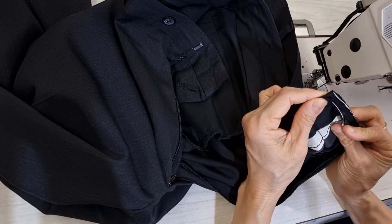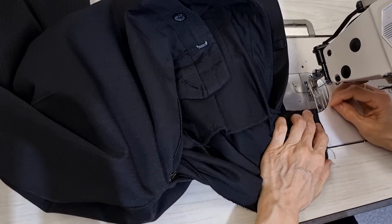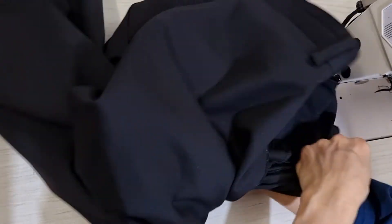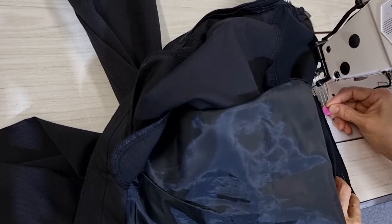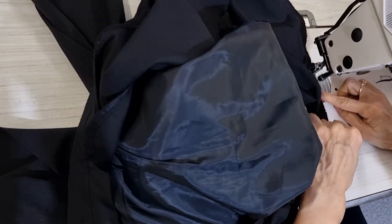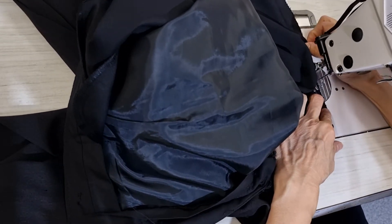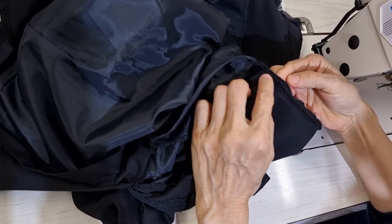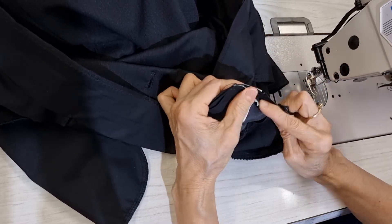From the top I try to make it the same level. Very easy — I just go down and then join with the original. I check it and it looks good. Before I take the old stitching off, I want to do one more time to make it stronger.